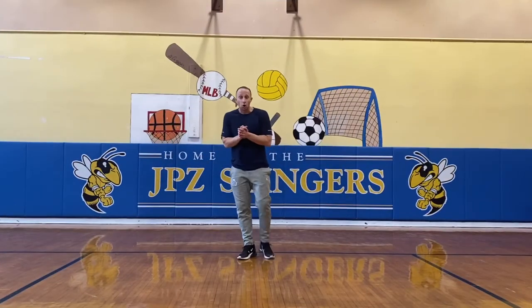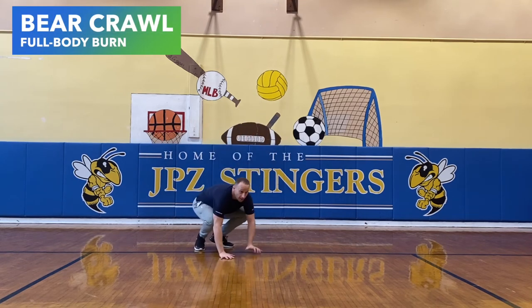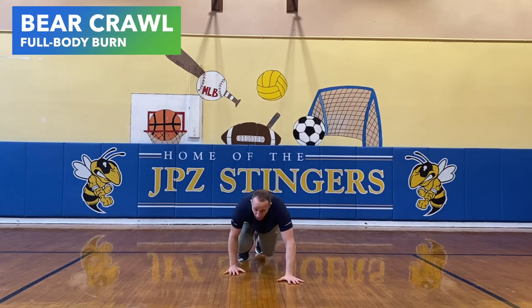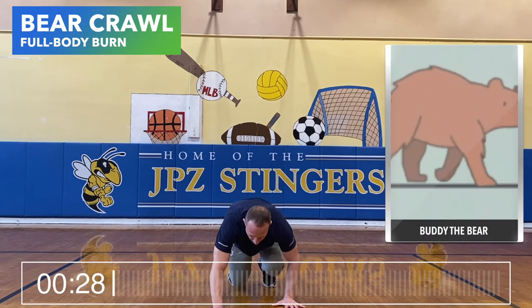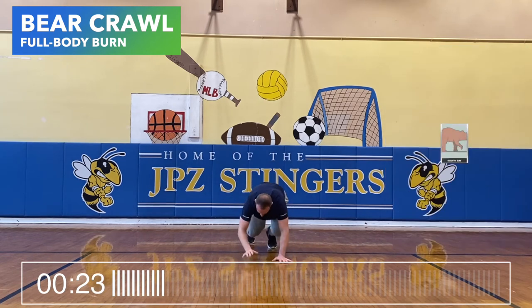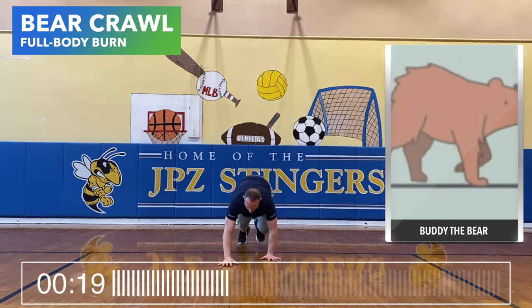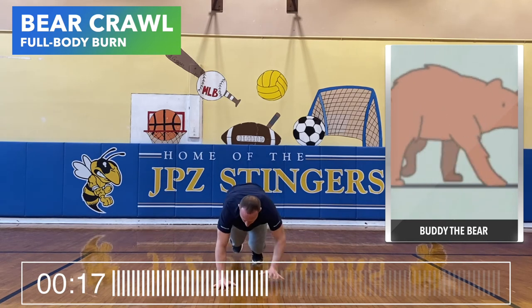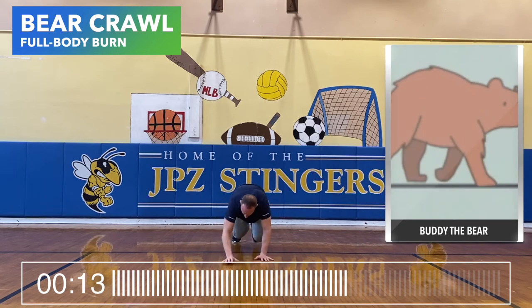Next up is the world famous bear crawl. Let's get right into it. Opposites are moving — my left hand and right foot moving together. Let's move forward and back.